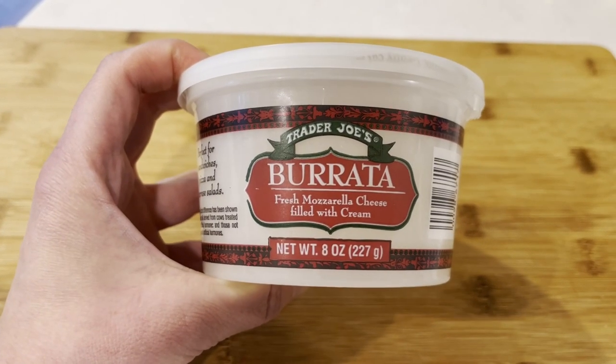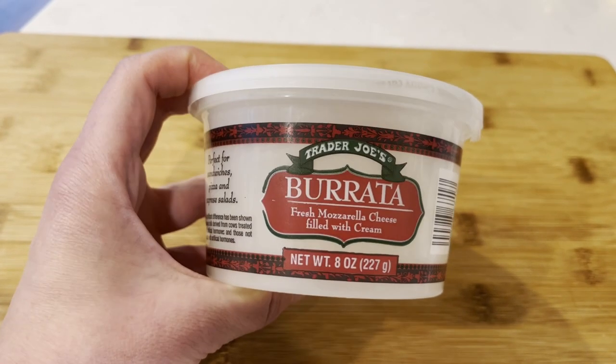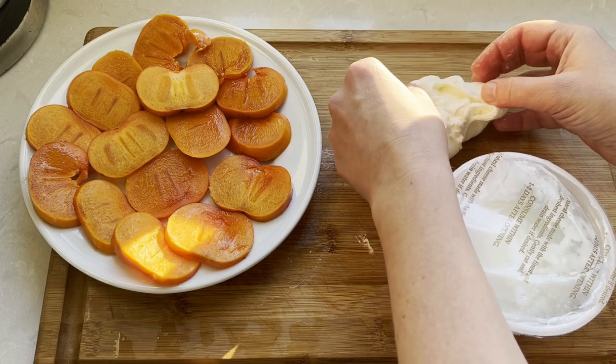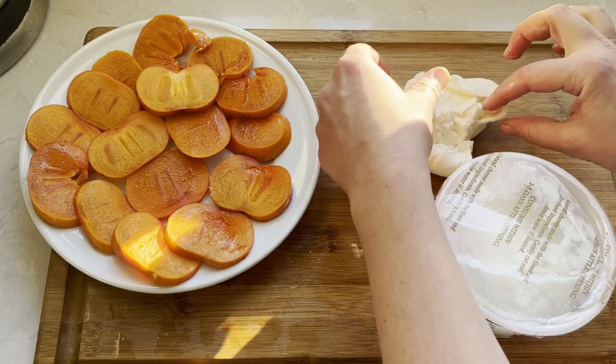Now we add our burrata cheese. If you've never tried burrata cheese, you really should — it has the taste of fresh mozzarella on the outside and a creamy, soft mascarpone-like filling inside.